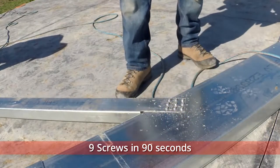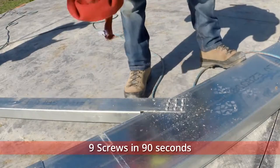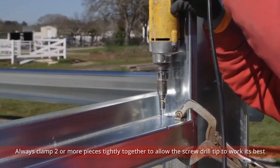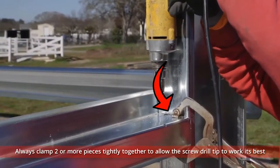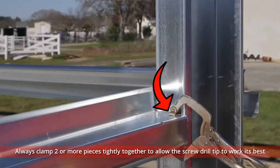And there you have it — nine screws in 90 seconds. Pulse or vary the speed of the drill, and be sure to clamp two or more pieces of material tightly together to allow the screw drill tip to work at its best.